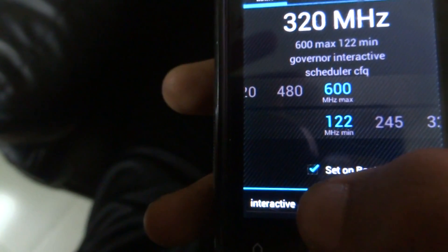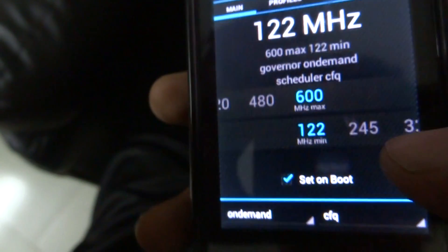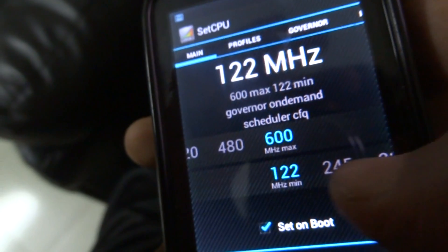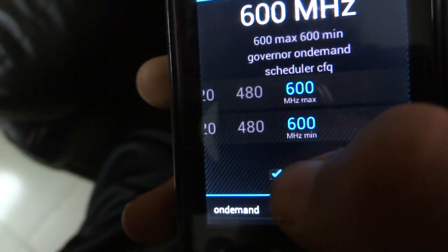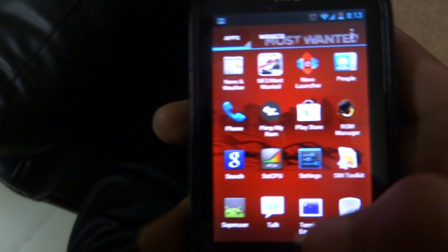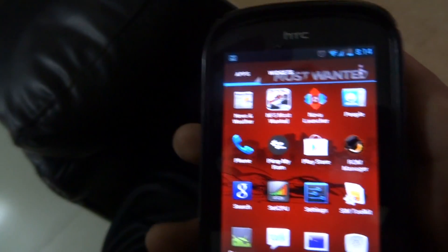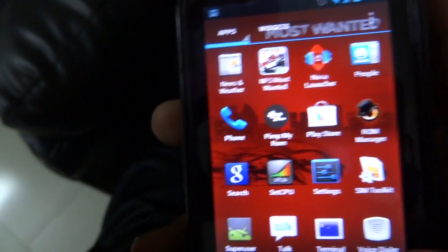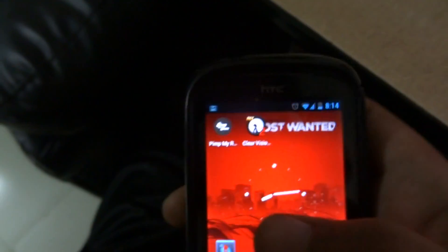Set the minimum MHz option to 600. After that, click 'Set on Boot' and back out. After restarting your phone, it will become much faster, but of course it will drain more battery, so your battery life will be much shorter.